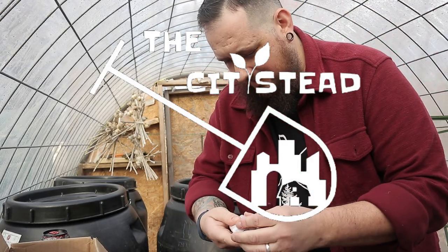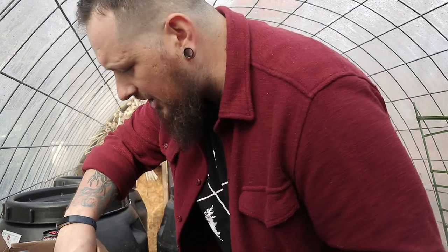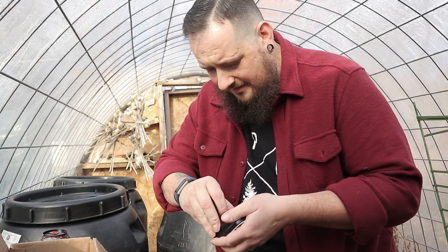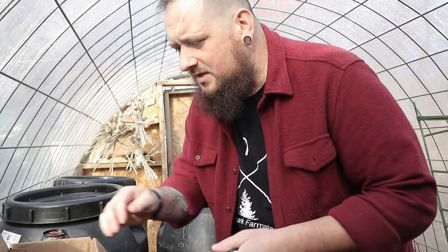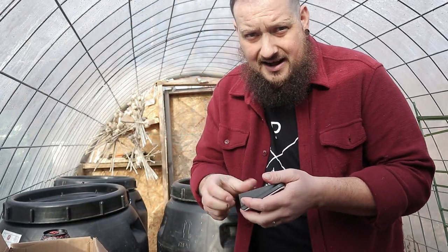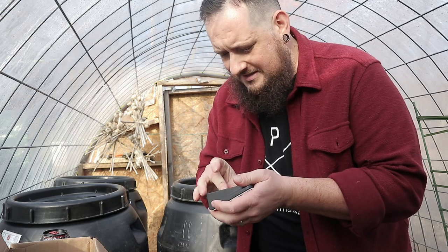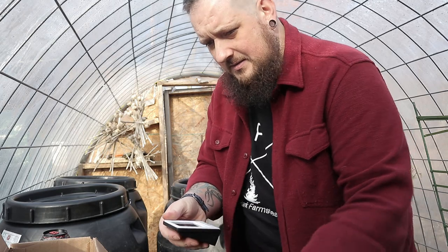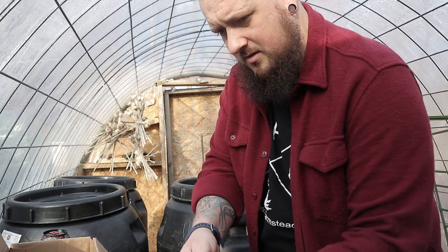Look at that — it already lit up, sensor works! Now we gotta do the other side. These are LaCrosse sensors — you guys use these at all? I think they're very handy. Last year I was keeping track of two different temperatures throughout the greenhouse. When I did the double greenhouse, I had one inside and one in the normal greenhouse, and I'd peek at them every night on my work desk.